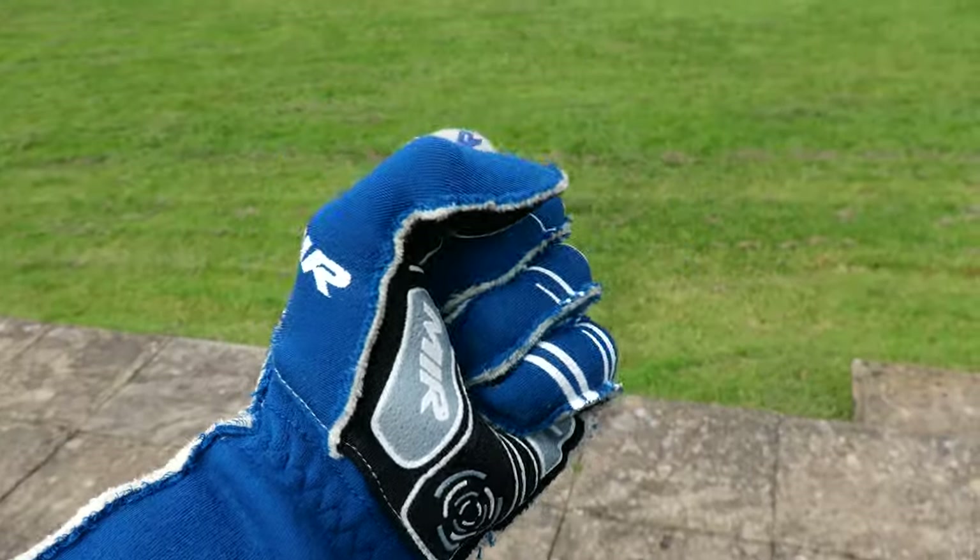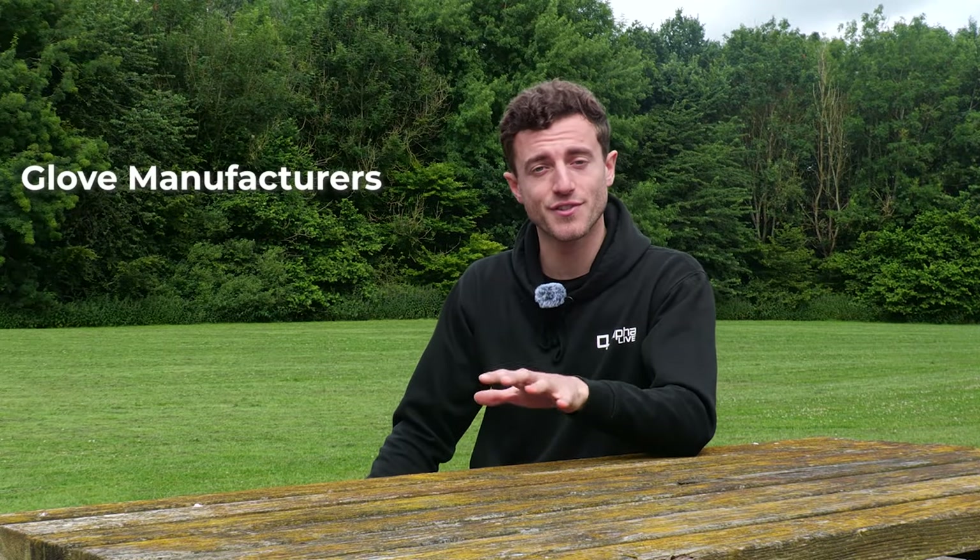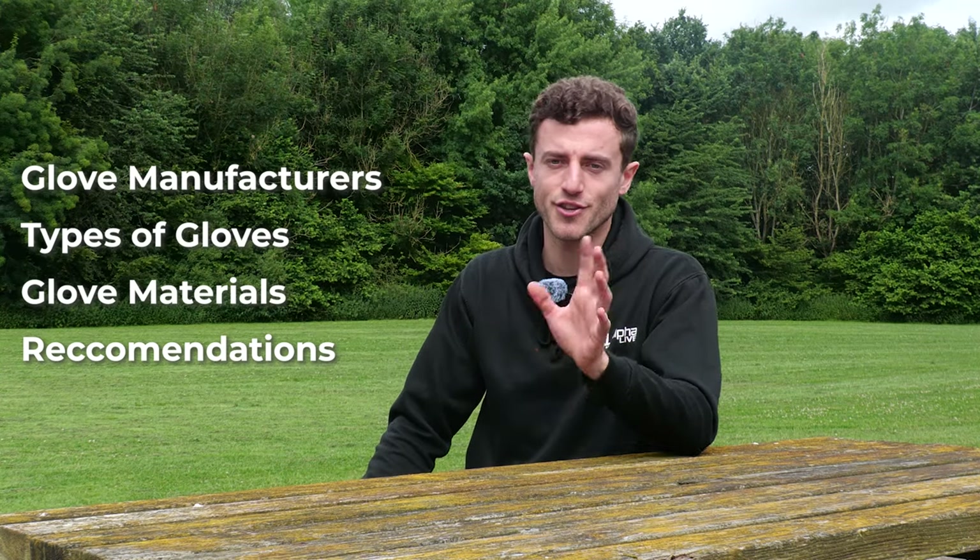In today's video we're going to be talking about racing gloves and giving you everything you need to know to hopefully allow you to choose the best racing gloves for you. We're going to be going over the different brands, the different types, how the gloves are made and my recommendation so that you can get the best racing gloves for your situation.